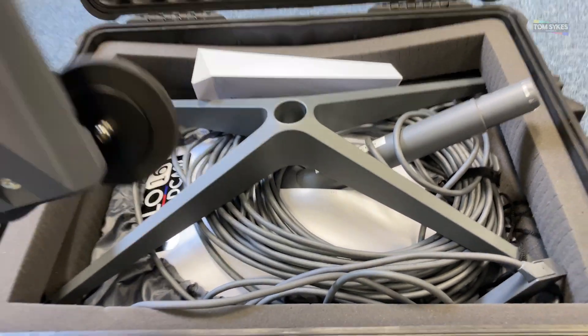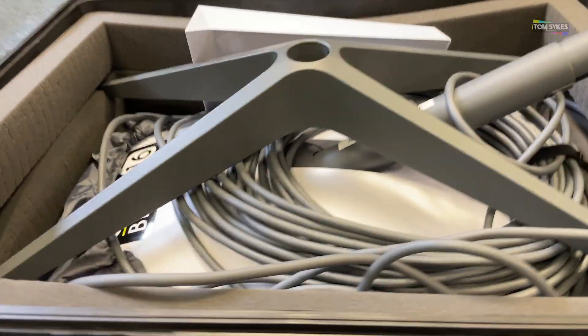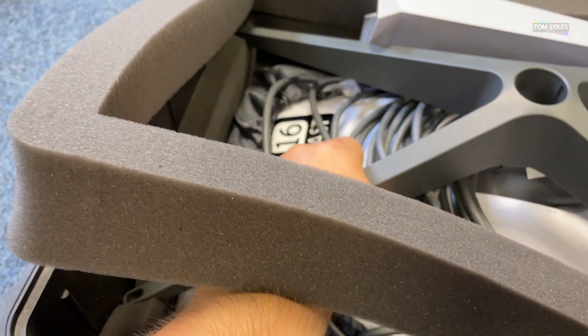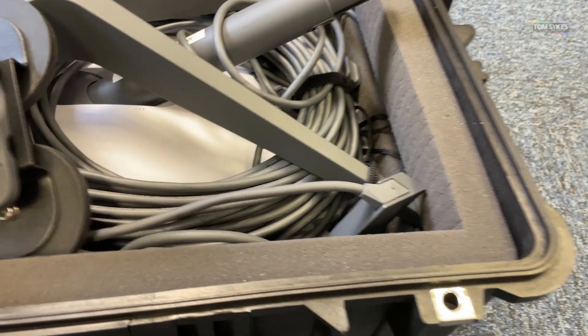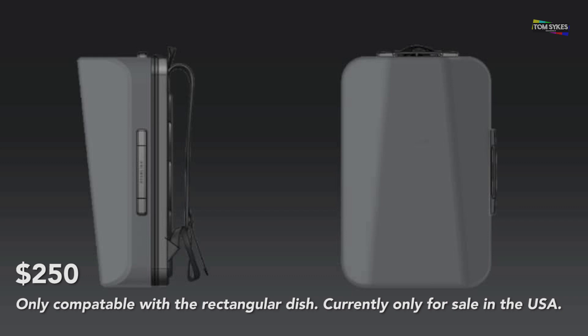There is a link in the description below to the case. This case is big and very heavy. Whilst the Starlink system is much lighter and easier than a portable KA satellite dish, it's still a beast and not something you'd probably carry in a domestic car all the time. Starlink have now produced a backpack case for the dish, which also incorporates the stand, router and cabling, but this is not currently available in the UK and would not be hard-wearing enough for a lot of my work.